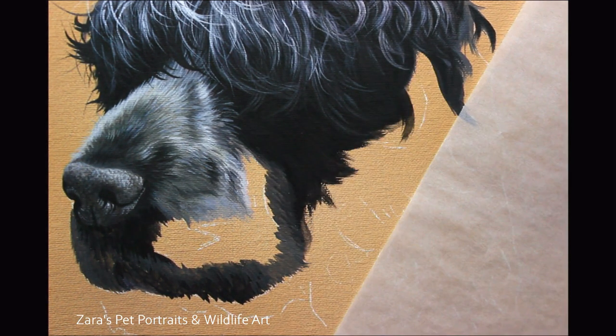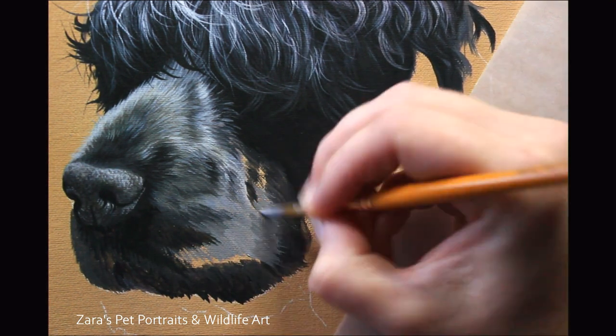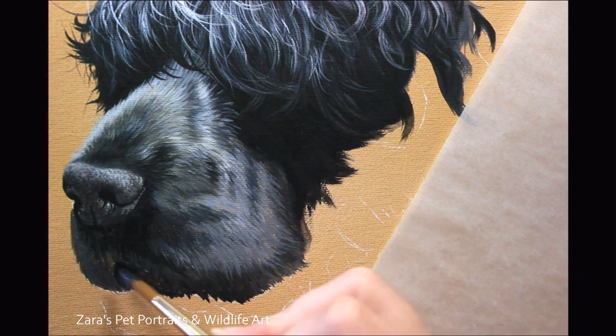Just like the whiskers — you need to leave them until the very end, because otherwise you'll end up having to paint around them. That takes far longer to complete the painting. Although whiskers make such a difference to the overall piece, it really does help to leave them to the very last layer.